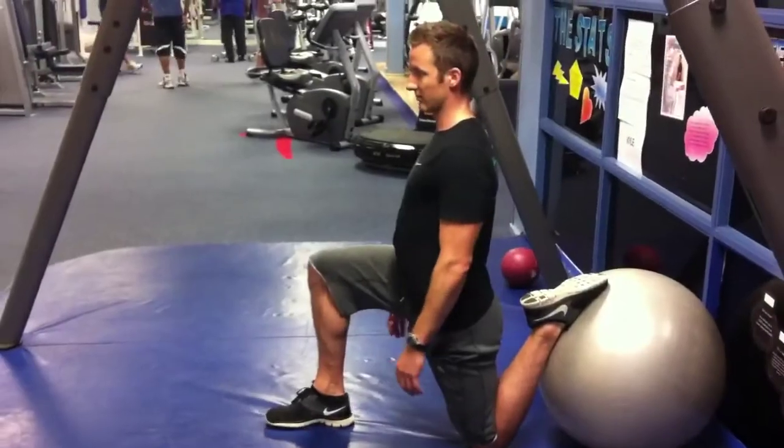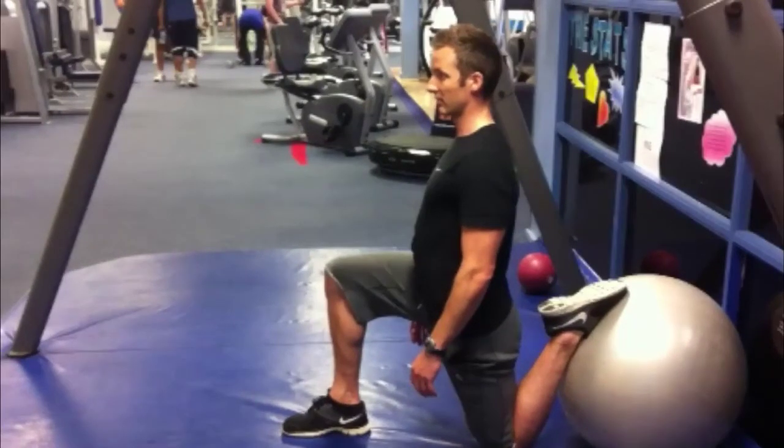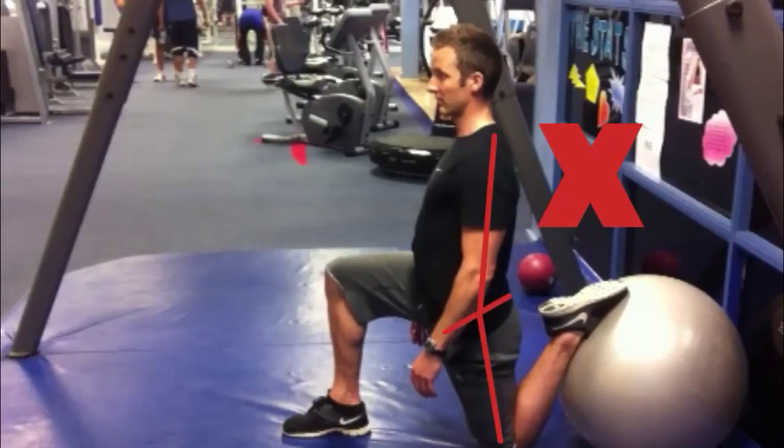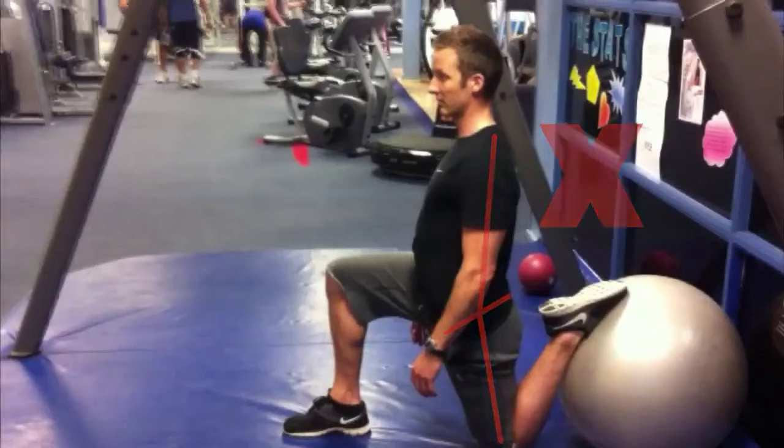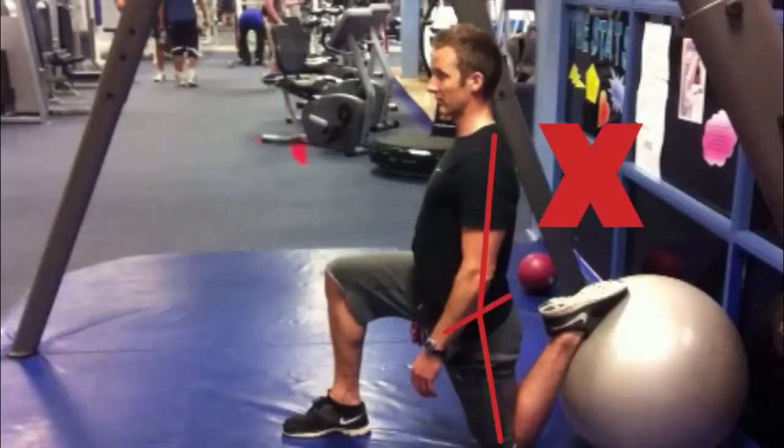If you get your alignment wrong, your lower back will arch, your body will curve, and your pelvis will droop forwards, as these red lines show. So once again, good lines — and coming up will be bad lines. Use a mirror to make sure you get it right and you'll get the best out of the stretch.